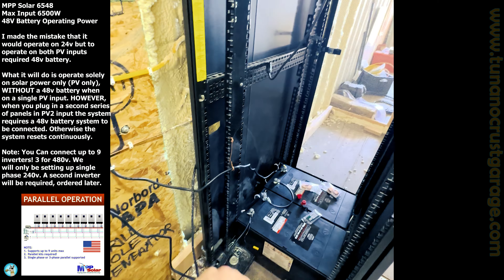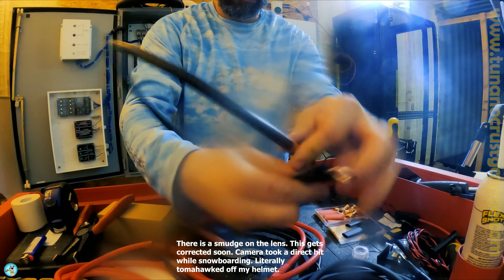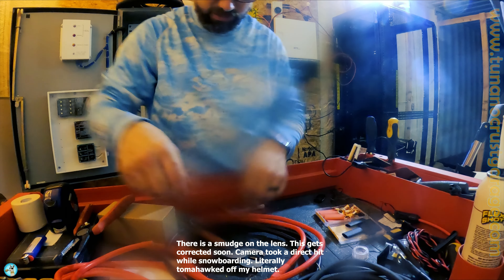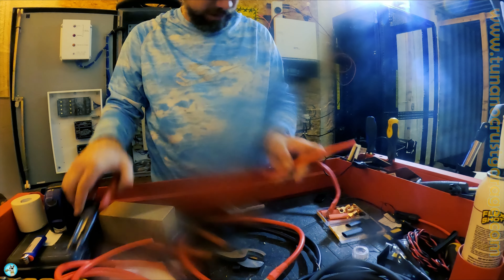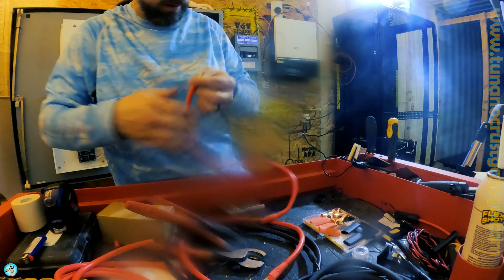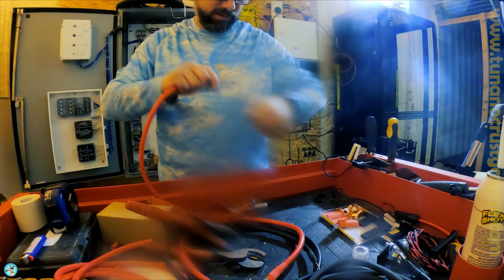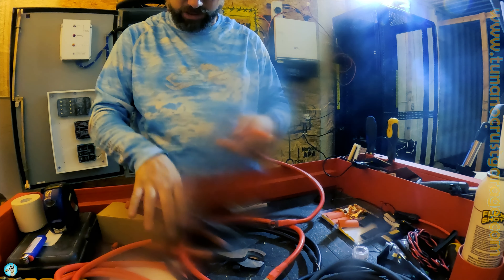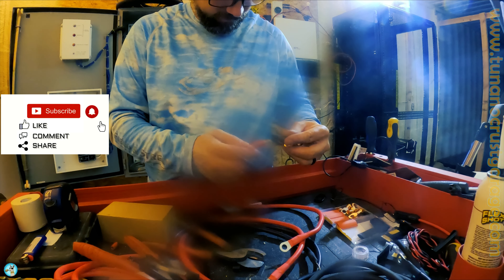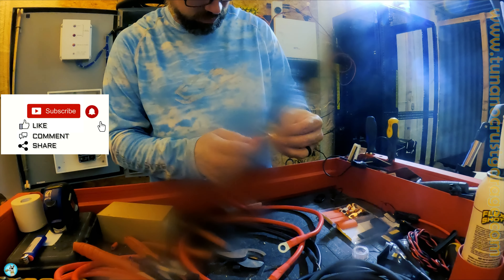I'm making the cables — this is 4-gauge cable to connect the batteries in series. I'm trying to get this done quickly because I'm running out of battery time. I'm using small desktop battery backups as temporary power on site at night since the battery bank isn't up yet, but that won't be a problem here soon.